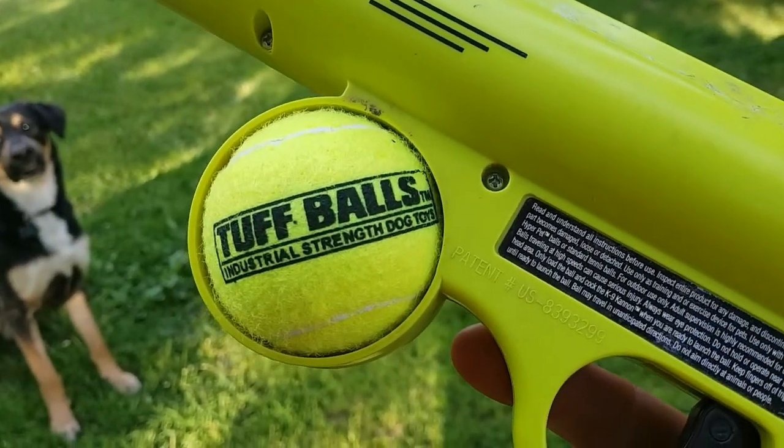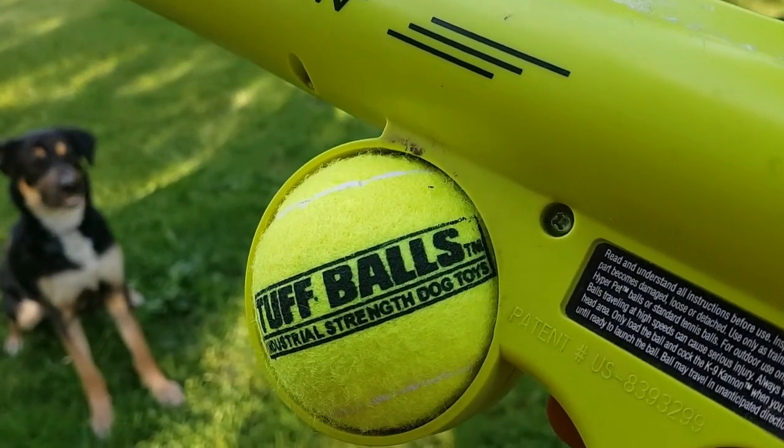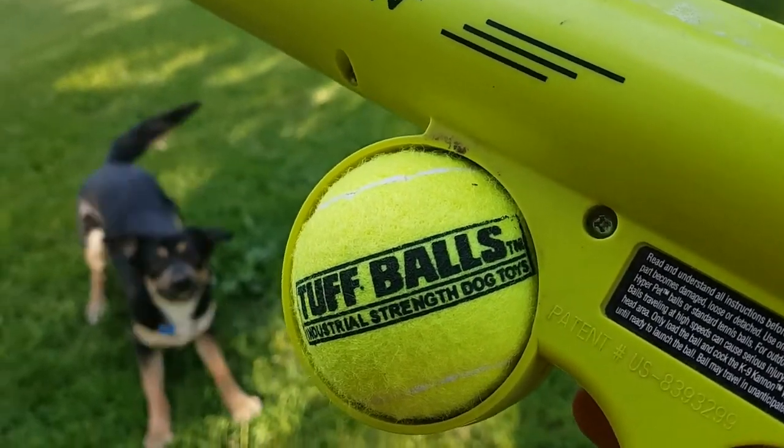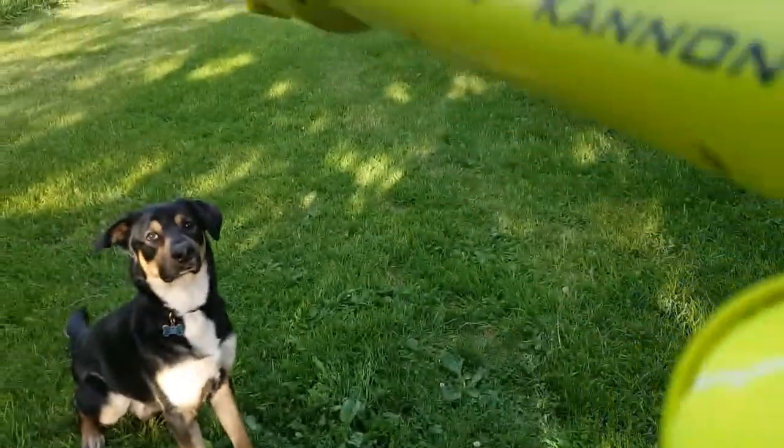We are going to test out these Turf Balls, industrial strength dog toys, since every other ball or tennis ball, Thor destroys in two seconds.